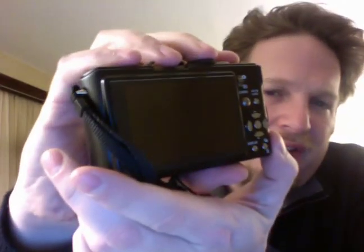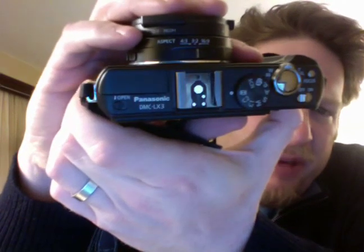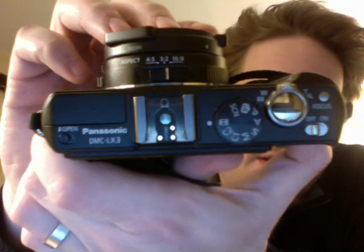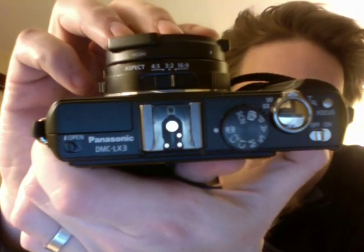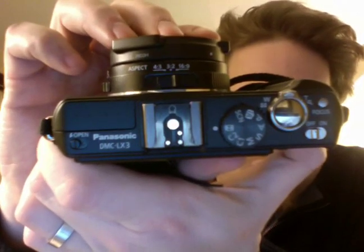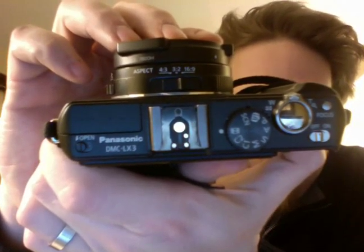It's got a lot of manual controls, which makes it easy for me to do things like shoot video. Right now I've got it on the video setting. You can see that there are three different aspect ratios you can shoot in: 4:3, which is what this is shot in; 3:2, which is a little more square; and 16:9, which is like a widescreen effect. I shoot most of my video in widescreen just because I tend to like the framing on it a little bit more.